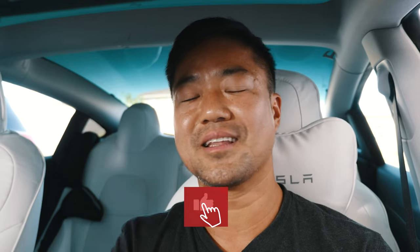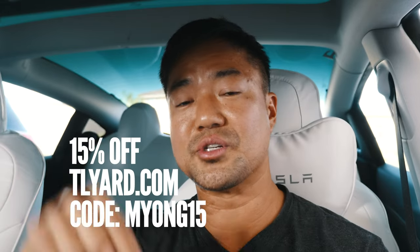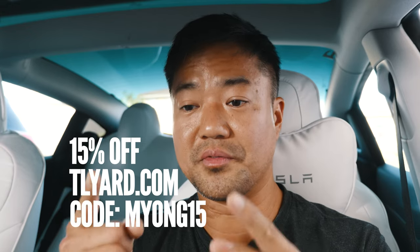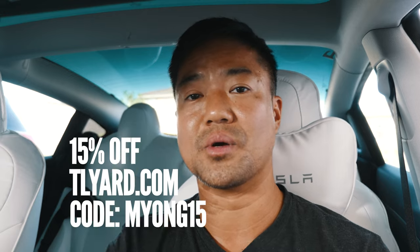If you haven't yet, please hit like and subscribe — thank you for your support. I'll put the link to the HUD in the description, and using my code you'll get 15% off on this and every Tesla accessory on Tillard's website. It's a win-win for everybody.